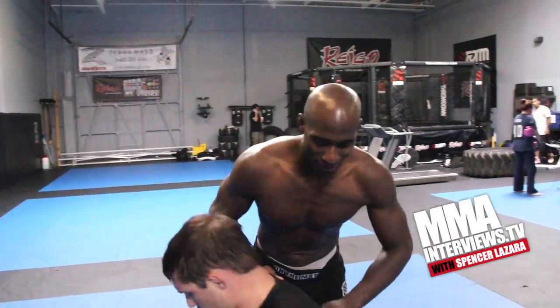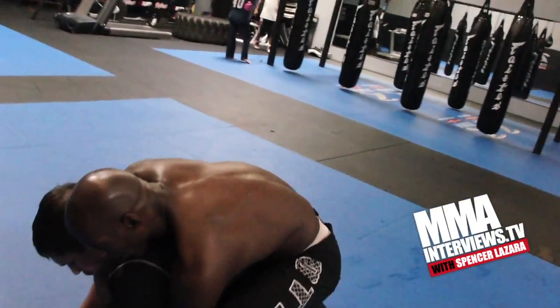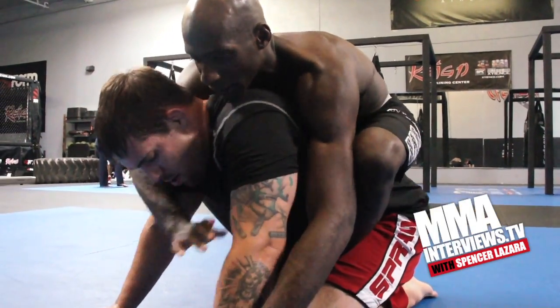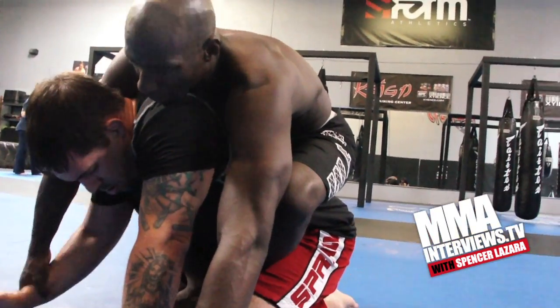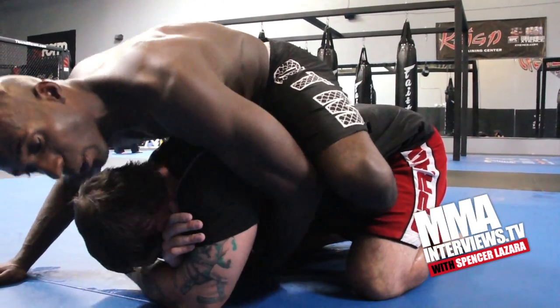We're starting from the back. You're on all fours. I'm on the back, got both hooks in. Now a lot of times you get guys here and they're really tight — they're good at defending their necks. So here, down on both elbows, just protecting your neck. I can't get in for the choke. I can't flatten him out.